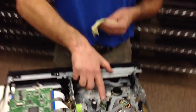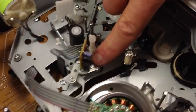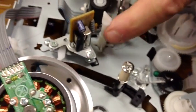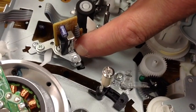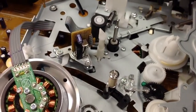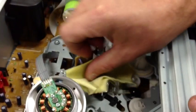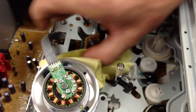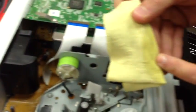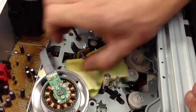Now the last thing you want to do is clean the audio control head. This is where your audio and the control of your speeds — SP, LP, EP — comes from this head right here. You want to saturate the rag again. You've got your control on the bottom that controls your speed, and the top part is your audio track. This is crucial to keep clean. So you take a rag with some alcohol on it, go to the front of it and just rub it. As you can see, it's dirty. This is what causes tracking errors, low audio, crackling audio — you name it.